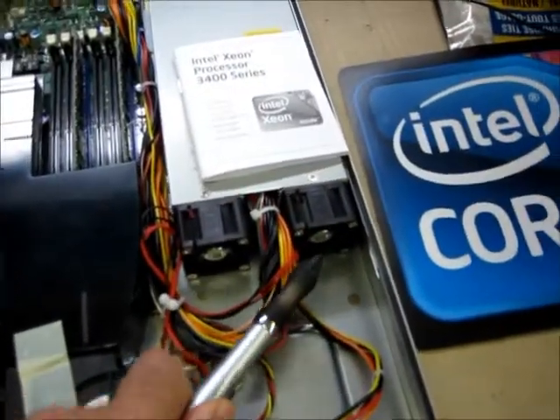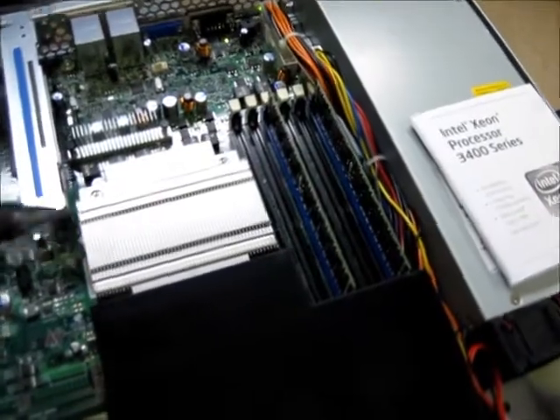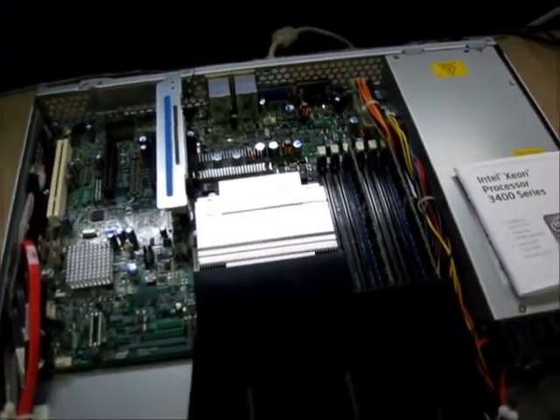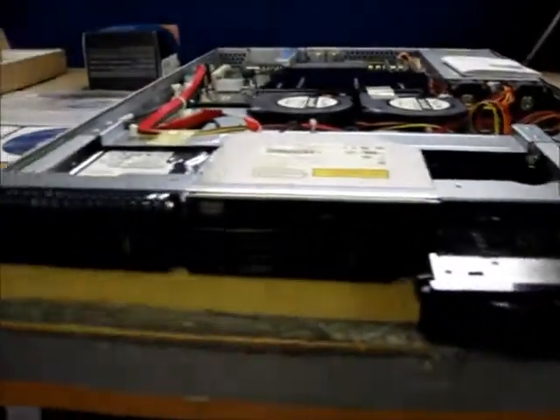Well ventilated power supply, and of course the processor — you can't see it, it's under here. It's an Intel 3400 series processor, 2.4 gigahertz, 8 megabytes of cache. And here again, the front.